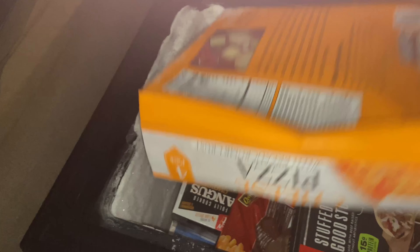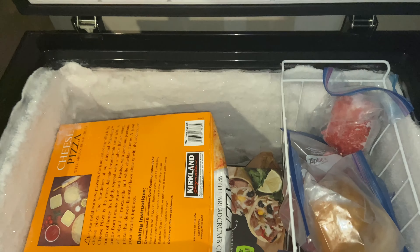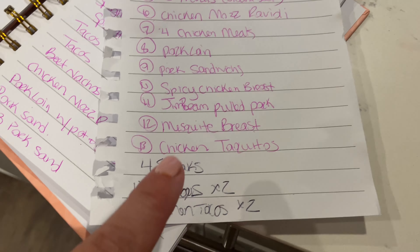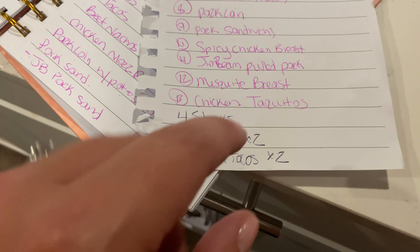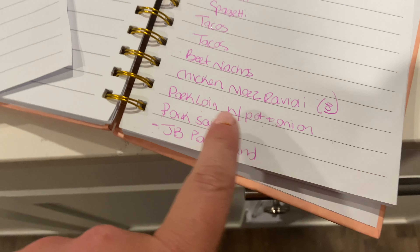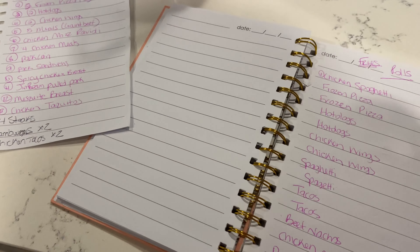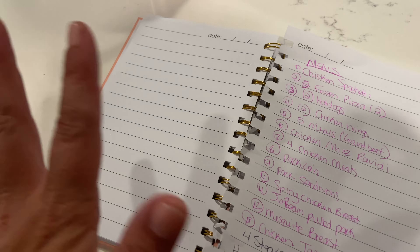Now the outdoor freezer is packed as you guys can see. Since we're not going shopping for a few months, all of the chicken I bought, the burgers, the burritos — all of that is in there now. I also added the steaks, hamburgers times two, chicken tacos times two, and I had already added the mozzarella gnocchi. I'm going to go through and add these meals to the list so we should be good on meals through the end of August.